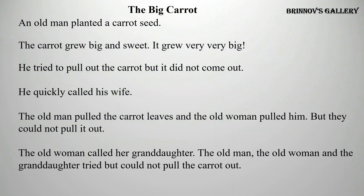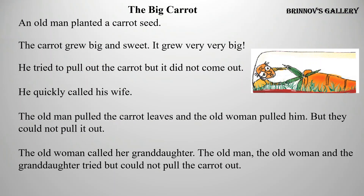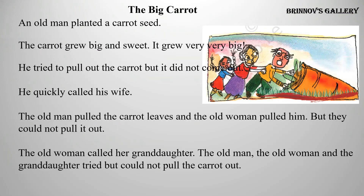The Big Carrot. An old man planted a carrot seed. The carrot grew big and sweet — it grew very, very big. He tried to pull out the carrot, but it did not come out. He quickly called his wife. The old man pulled the carrot leaves and the old woman pulled him, but they could not pull it out. The old woman called her granddaughter. The old man, the old woman, and the granddaughter tried but could not pull the carrot out.